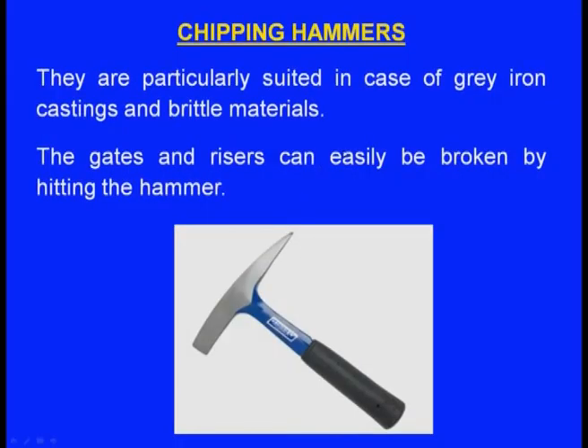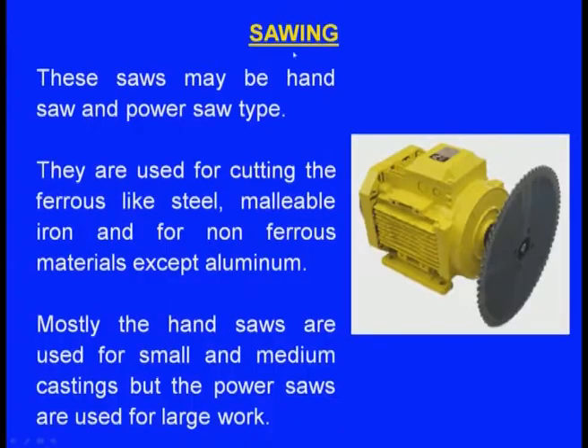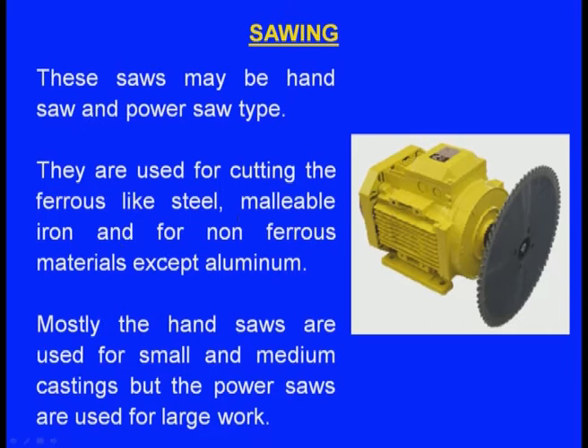Chipping hammers are particularly suited for grey iron castings and brittle materials — gates and risers can easily be broken by striking with the hammer. Flogging means striking very severely. Sawing, using hand saw or power saw, is used for ferrous materials like steel and malleable iron, and for non-ferrous materials except aluminium. Hand saws are used for small and medium castings; power saws for heavy castings.